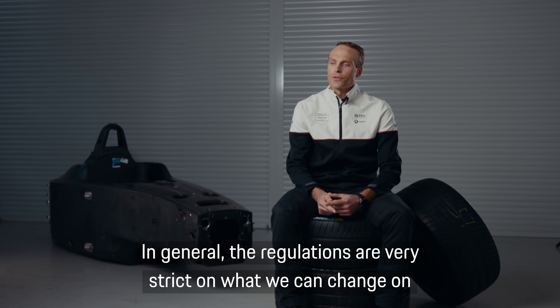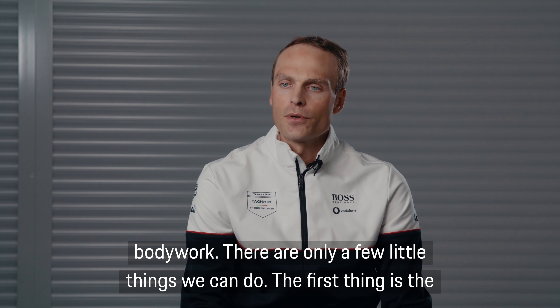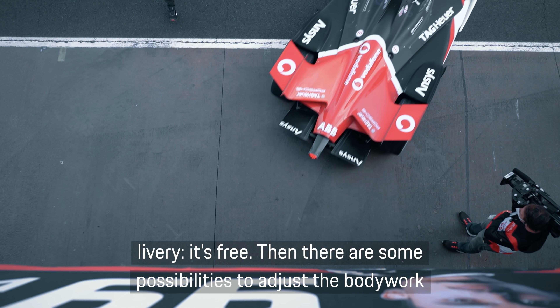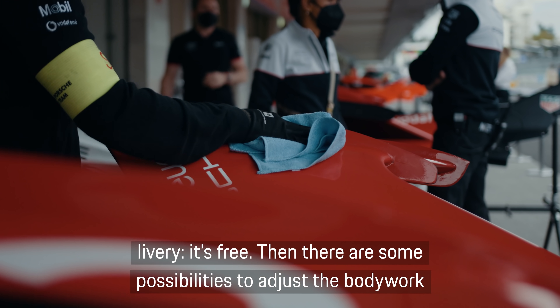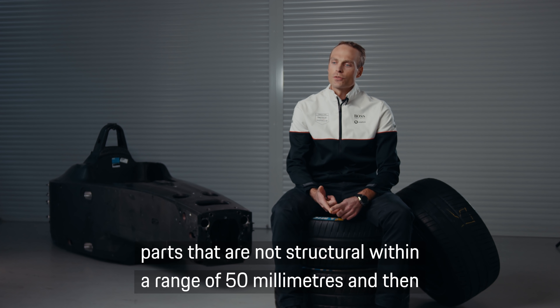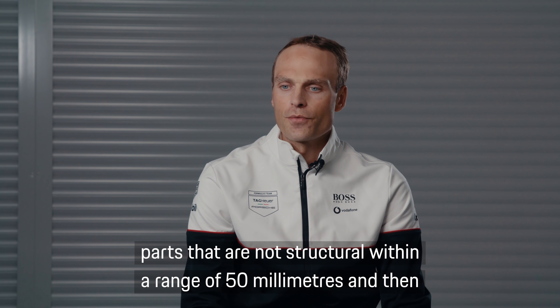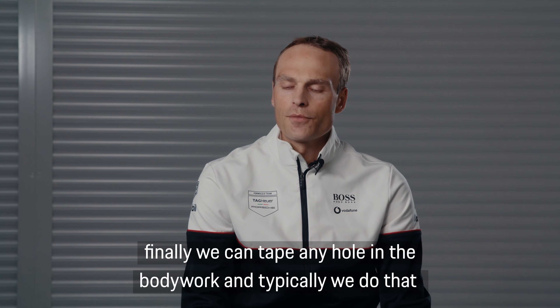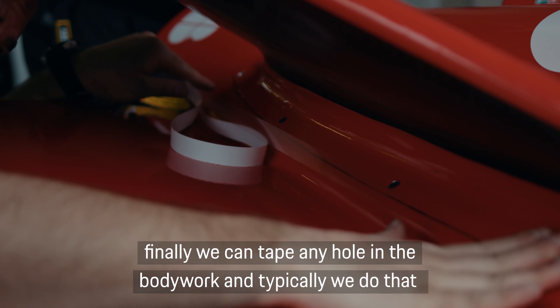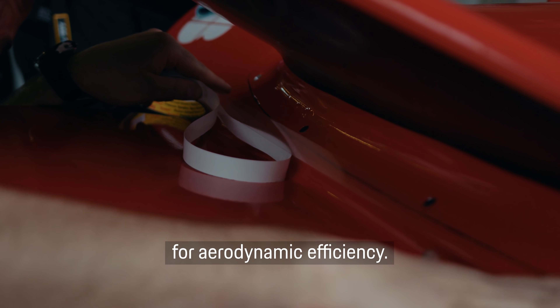In general, the regulations are very strict on what we can change on bodywork — there are only a few little things we can do. The first thing is delivery, which is free. There are also some possibilities to adjust the bodywork parts that are not structural within a range of 50 millimeters. Finally, we can tape any hole in the bodywork, and typically we do that for aerodynamic efficiency.